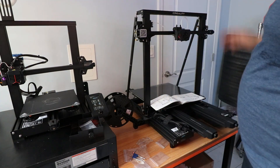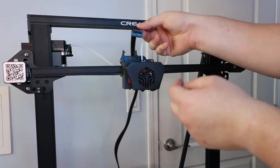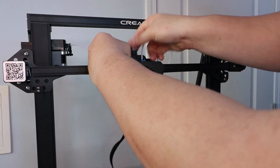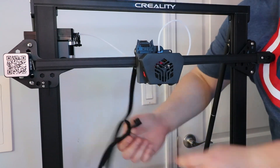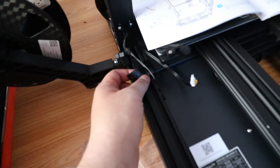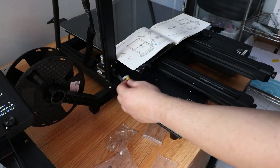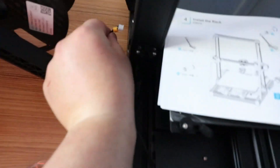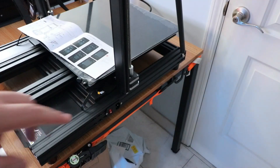Now that we've got the spool holder installed, we're going to make all the connections and turn this thing on. There's one main cable that goes straight to the extruder — grab the longest part and stick it in, and it clips right in. Then there's a second cable connected to the same line that simply goes right over here. Next, there's a cable that was taped down that plugs in there. Then we have the Z1 cable, which wraps around and connects to the motor back there.